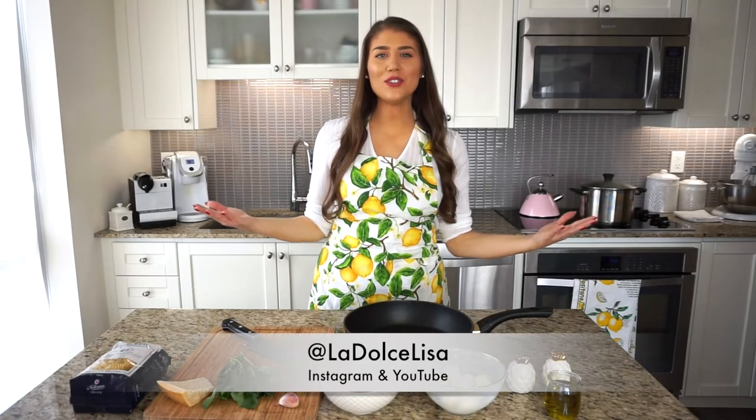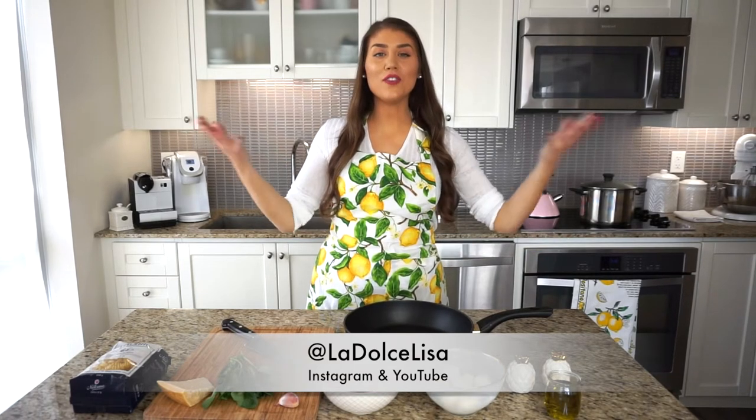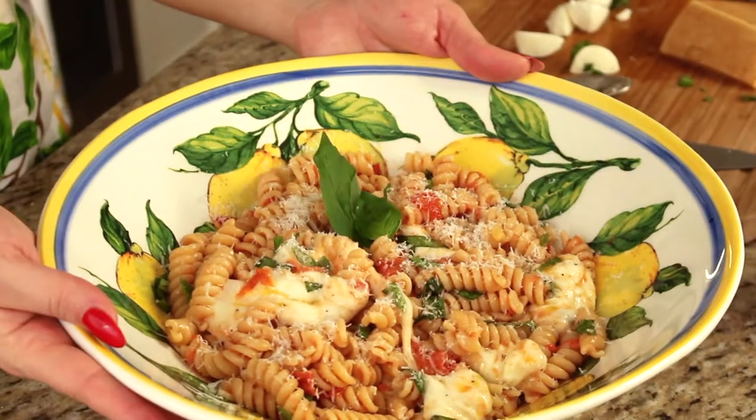Hi guys and welcome back to my channel. If you're new here, I'm Lisa, also known as La Dolce Lisa, and today I have a great foodie video for you because I'm going to be making a special summertime pasta dish that I love eating around this time of year — what I like to call caprese pasta.